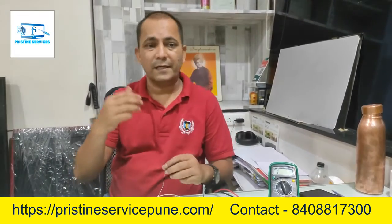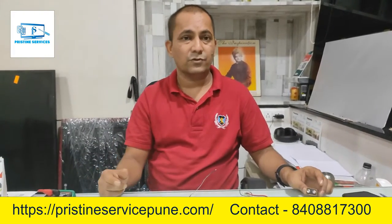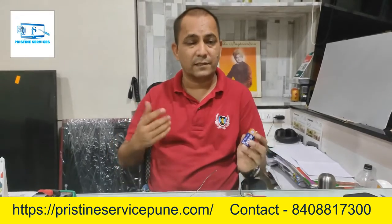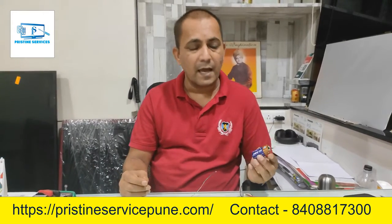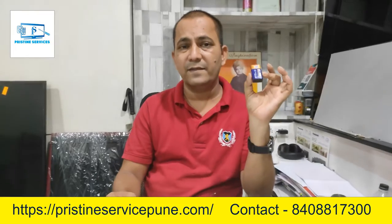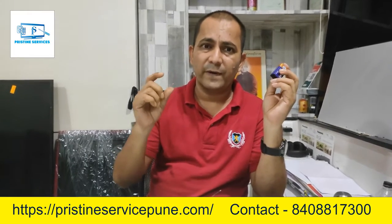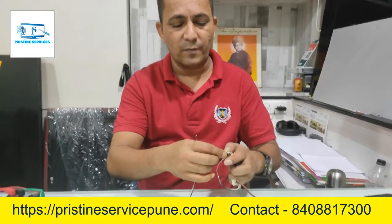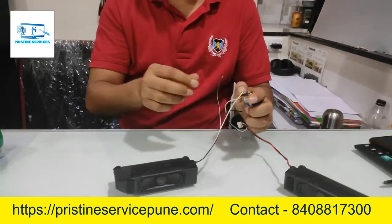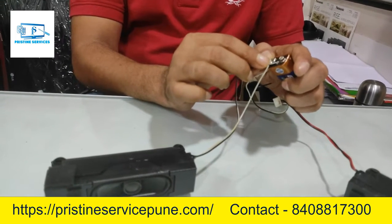If you don't have a multimeter and you want to check if the speakers are correct or not, there is a simple trick which you can do at home. Take a 1.5V cell — the type used in the house. Connect the speaker wires to the positive and negative of the cell, and listen for a small noise from the speaker.